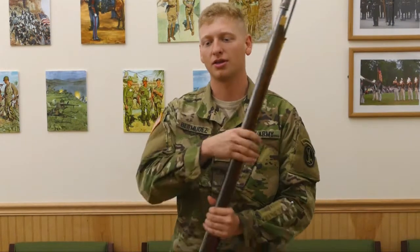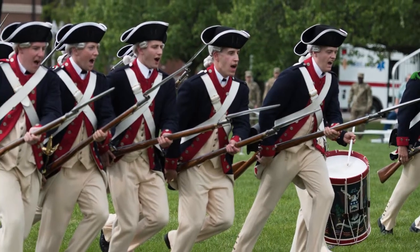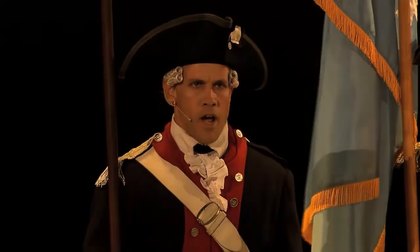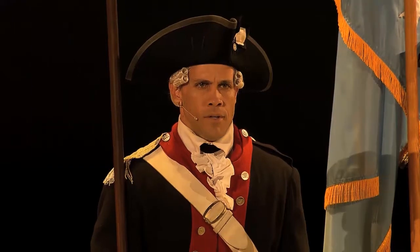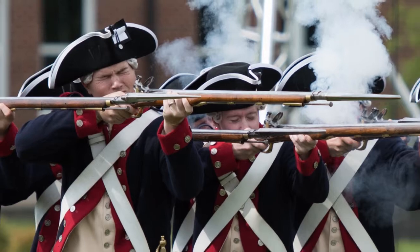I'm here today to talk to you about this 12-pound smooth-bore muzzle-loaded flintlock Brown Bess musket. This is a common weapon that we use in the Commander-in-Chief's Guard in our ceremonial duties. We also use it in shows such as Twilight Tattoo and Spirit of America. It is loaded by black powder and we do fire these in inspiring demonstrations in these shows.